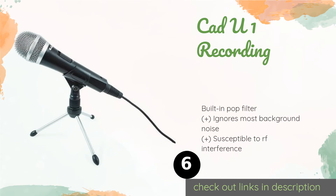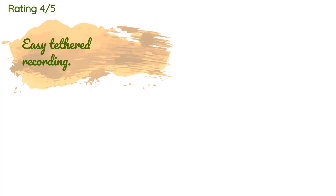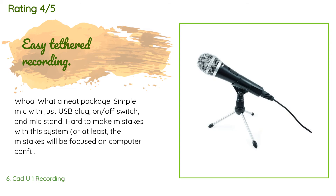This product is available on Amazon for $24. The average rating is 3.8 stars with more than 1,068 customer reviews. A customer said: 'What a neat package — simple mic with just a USB plug, on/off switch, and mic stand. Hard to make mistakes with this system; at least the mistakes will be focused on computer configuration, not the mic itself. And it works. The on/off is effectively a mute switch so the mic remains connected to the computer. Record sensitivity and voice quality are good. Brief testing of the pop filter suggests reasonable pop filtering. Keyboard noise is picked up in the background but very lightly — perhaps pleasantly — just the right level for a podcast.'